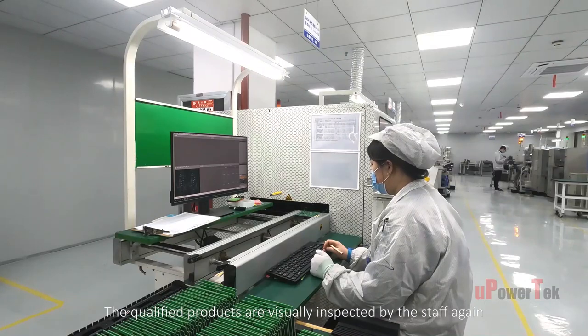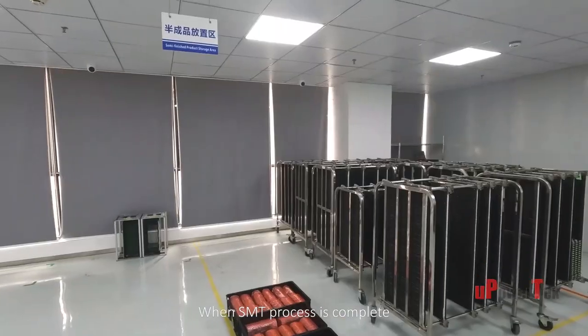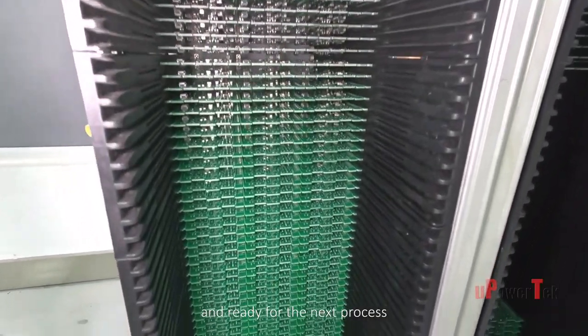The qualified products are visually inspected by staff once again and placed on the anti-static tray. When the SMT process is complete, PCBs are neatly placed on anti-static trolleys and ready for the next process.